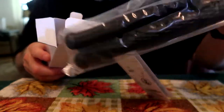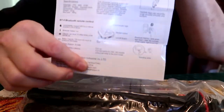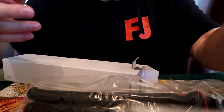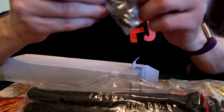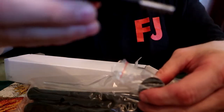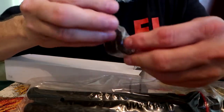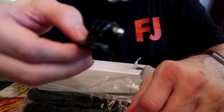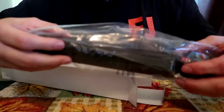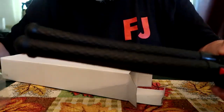It can be used as a selfie stick or a tripod for your cell phone. Here come the instructions — very nice, short, sweet, and simple, not very complicated. It comes with accessories mostly used for cell phone apparatus. I'm not going to use that stuff since I hardly ever use my cell phone.